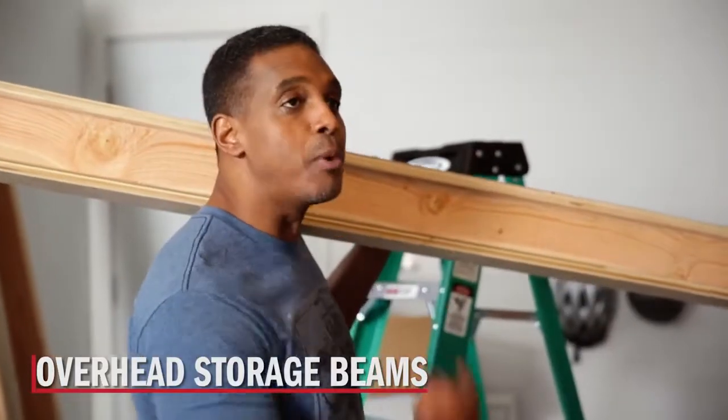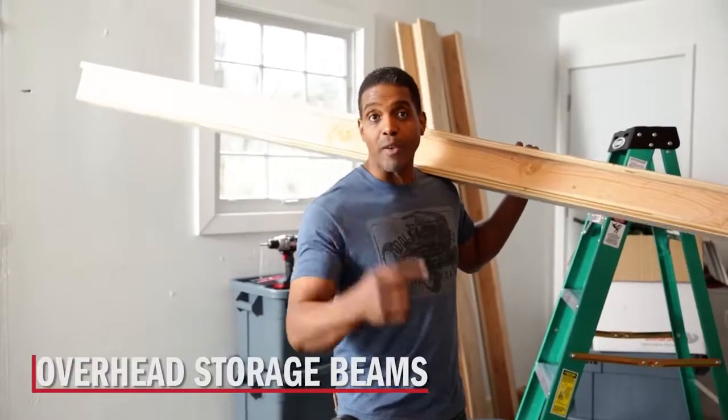Now that the garage is clean, we can consolidate some of that stuff that was on the floor. I built some simple beams that, when installed, will provide some overhead storage space.